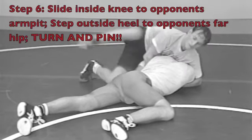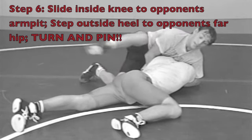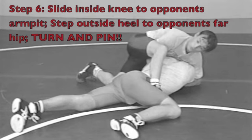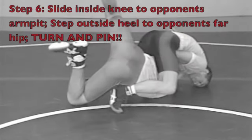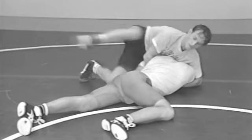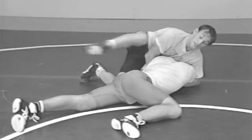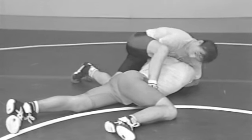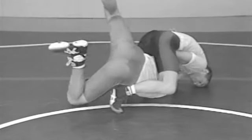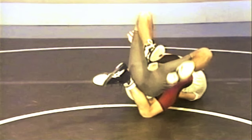Once our opponent is flat or on his side, we want to execute the pin. From here, we use our inside knee to clear the arm and place it in our opponent's armpit. Our outside leg steps over — we take a big step, almost as if we were putting a leg in, keeping everything locked up tight. He's going to turn his opponent over and go for the pin. Notice how Sergei lifts his leg to get his opponent's shoulders down to the mat.